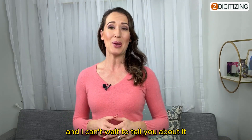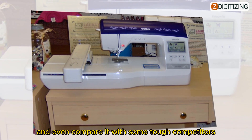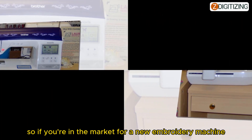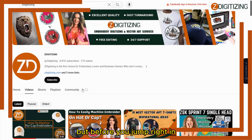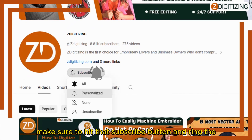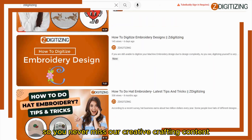I can't wait to tell you about it. I'll explore its amazing features, talk pros and cons, and even compare it with some tough competitors. So if you're in the market for a new embroidery machine, stick around — this could be your next creative partner. But before we jump in, make sure to hit that subscribe button and ring the notification bell so you never miss our creative crafting content.